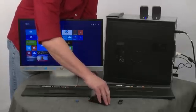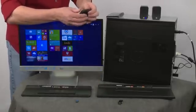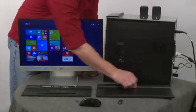To close these back up, it's pretty easy. The mouse cover is held on by magnets — push that down and it's good. The keyboard cover just slides back into place.